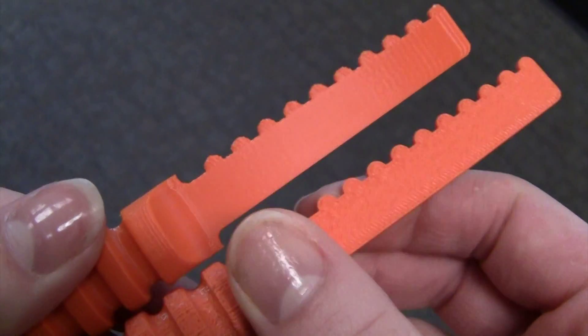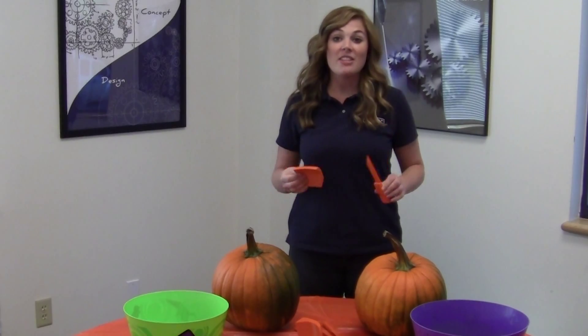The re-engineered carvers printed within three hours. So now that these are printed and ready, it's time to put them to the ultimate test.